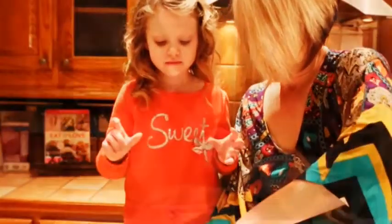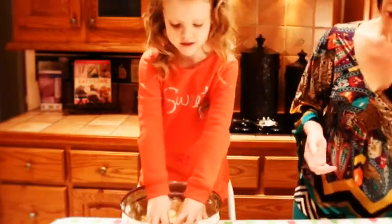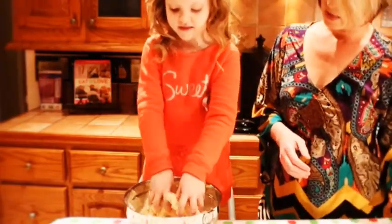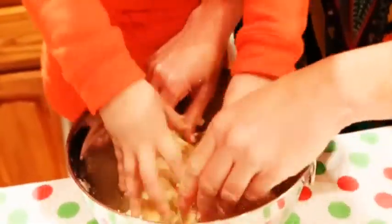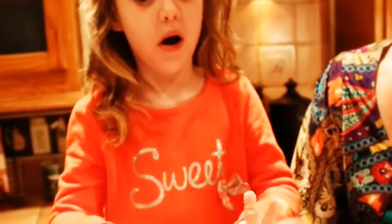Let's use our hands — get your hands in there and start mushing it together, turn it into dough. Look at that! You've got doughy hands! Well, I think we're going to wash them.